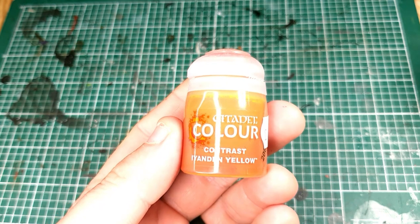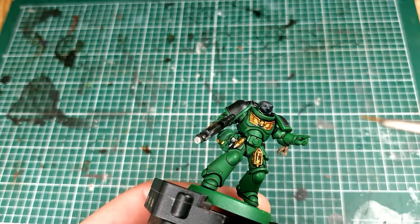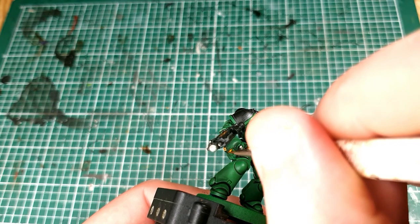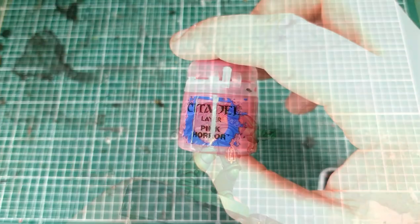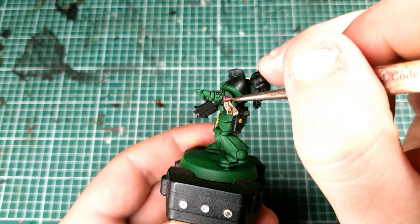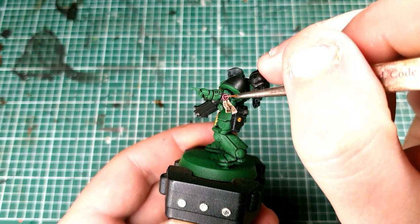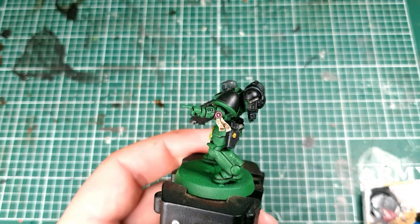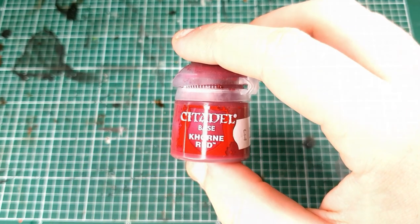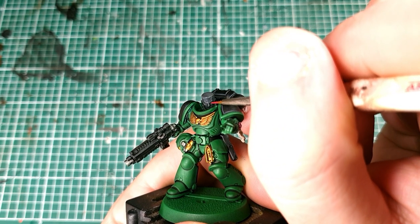Next use Iyanden Yellow — or if you still have the old pot, Lamentis Yellow Glaze works as well — put some on a detail brush and stick that on the eye lenses of the helmet for a nice yellow glow. Next switch to Pink Horror to do a little highlight around the edge of the Purity Seal. It's a bit of an optical illusion — from a distance people will think you've done that to a lot of the model when you haven't. Tactical highlighting. Next get some Cadian Fleshtone and very carefully paint in the eyes — you don't want to ruin your black that's perfectly shaded with Nuln Oil, so be nice and careful with this stage.